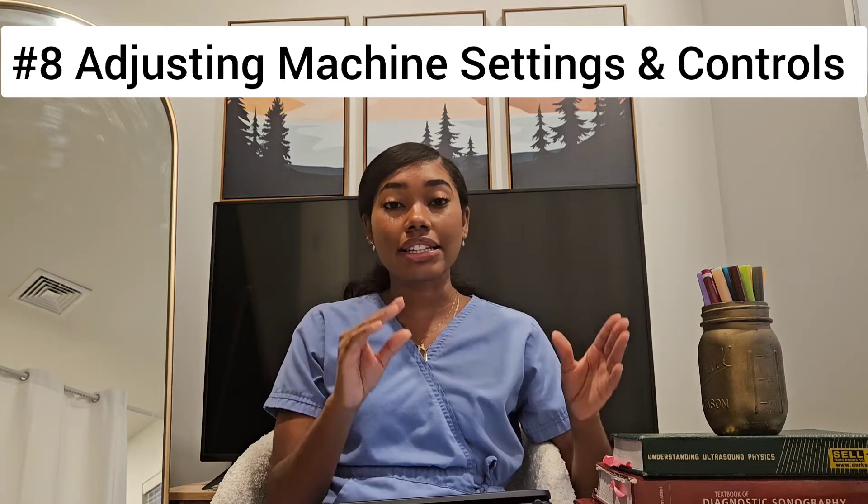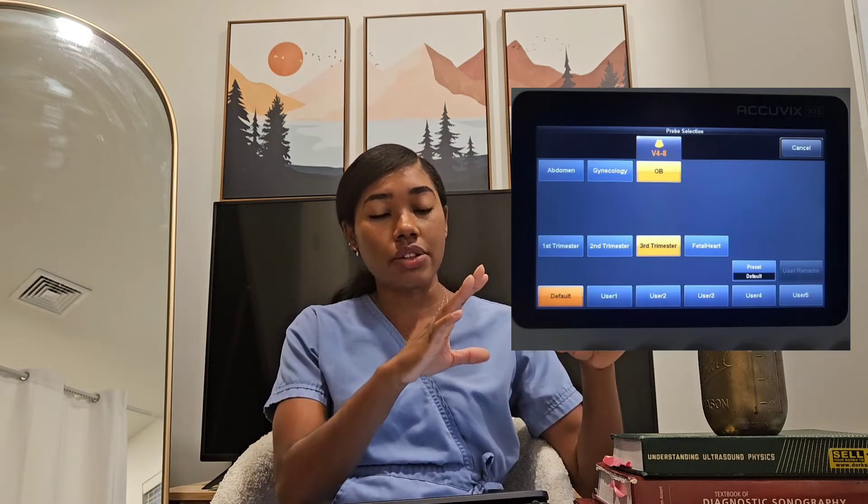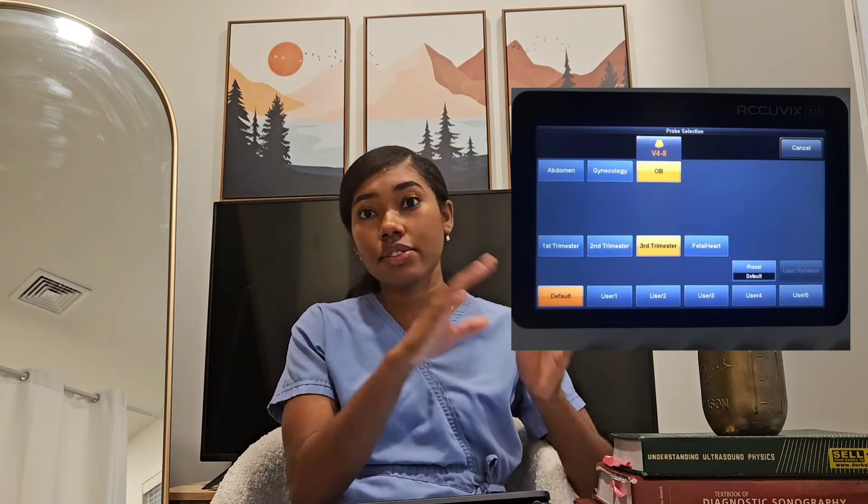On the machine for each exam, make sure you are selecting the correct exam preset. For each type of exam, the machines come programmed with different presets. If you have the wrong preset, your images will not look as high quality as they could. For a renal exam, choose a renal preset. For a GYN exam, select a GYN preset — don't have it on OB when you're scanning GYN. That can alter your image and make it look a little funny.